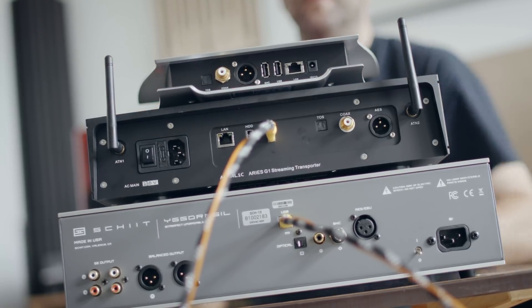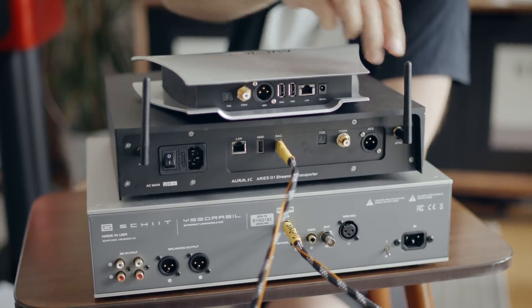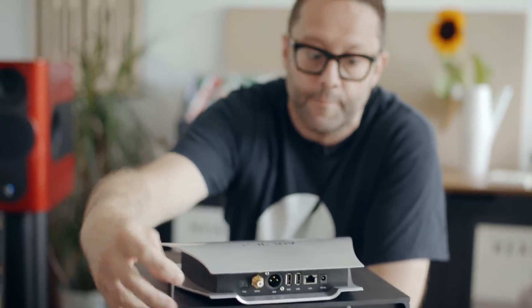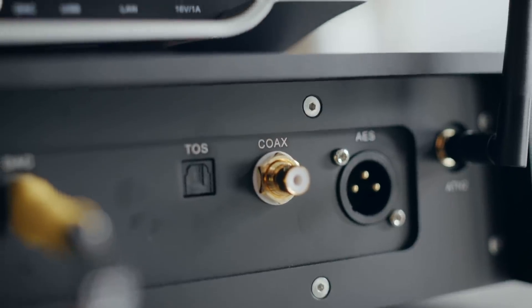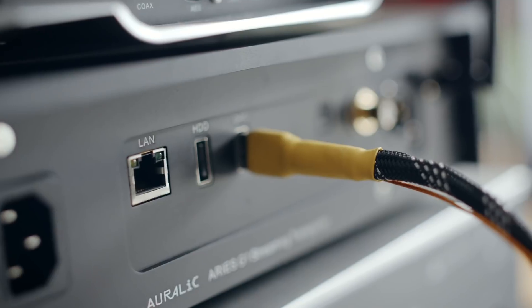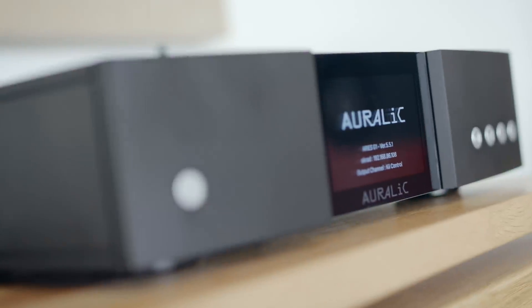Looking at the back of the new Ares G1 and the old Ares streamer, the connectivity is extremely similar. The original Ares had internal Wi-Fi aerials, but because the new unit has an aluminum chassis those aerials need to be external — though you can fold them away out of sight. Both devices let you connect to DACs over coax, AES/EBU, Toslink, and USB. There's also an Ethernet port, and the second USB port is for connecting a USB hard drive so the unit can function as a self-contained server/streamer.